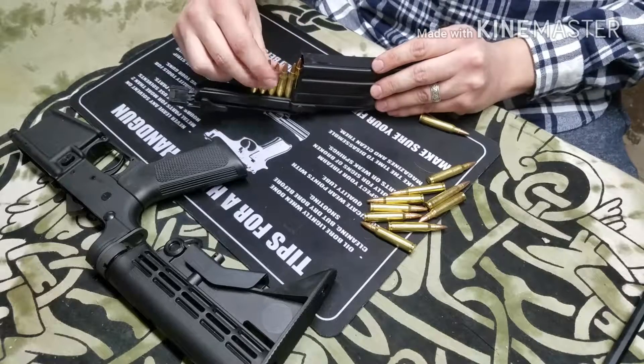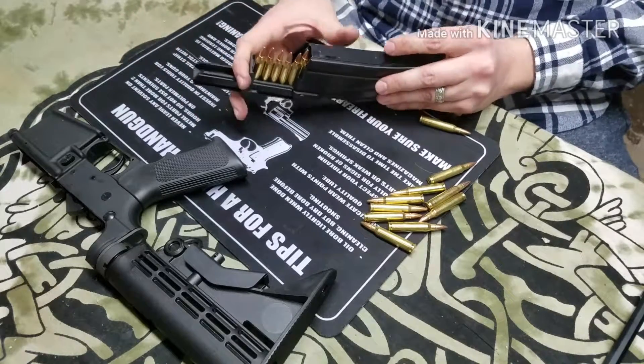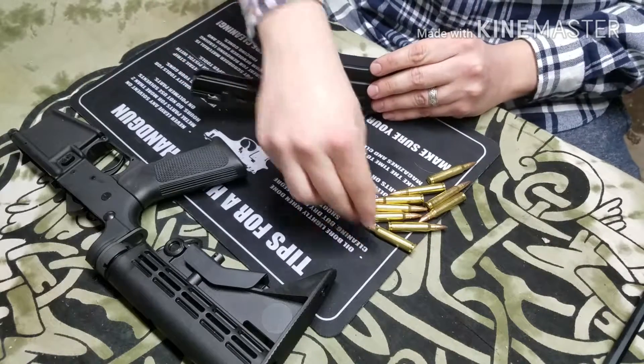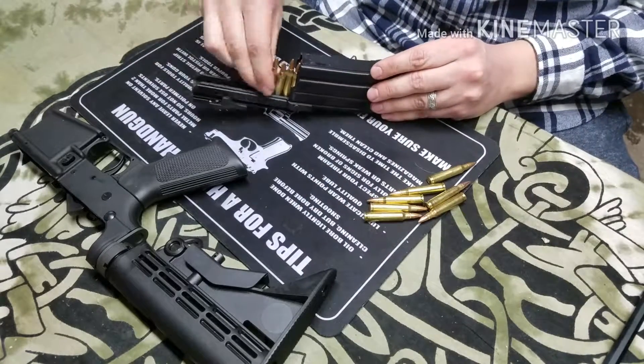I find the StripLula to be the best of the mag loaders from MagLula. The reason being, like I said, is you can load ammunition individually but you don't have to do it one at a time — you can hit five at a time. And it just makes the whole thing go real quick. This is even going slow; you can load way faster than this.